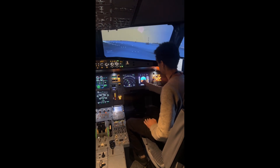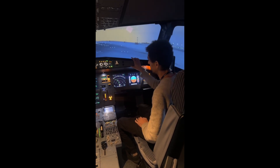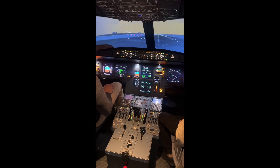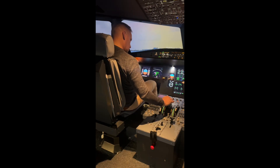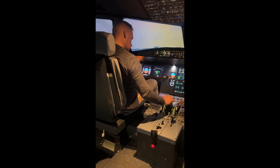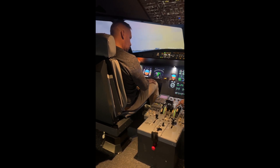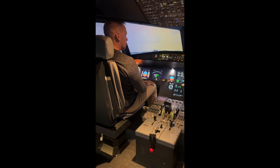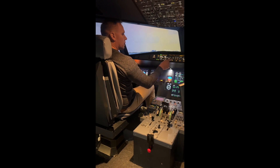Once we start pulling back, we'll raise the nose up to 15 degrees. We'll keep it there for about a minute or so, and start following the flight director, which activates once we get airborne. Like a reduced power setting from takeoff — it's a flex setting to keep the engines from wearing out too much. Before we engage the autopilot.